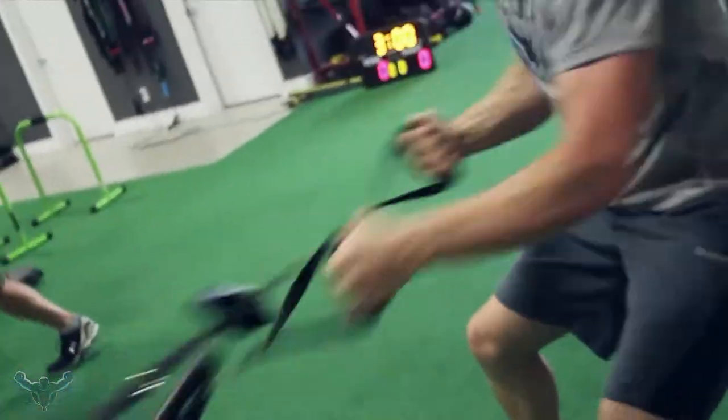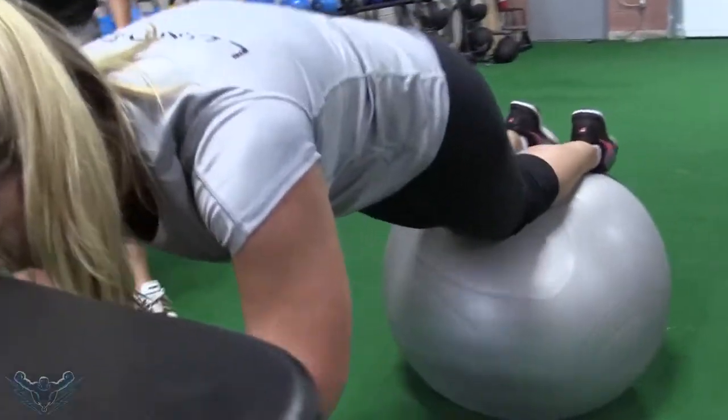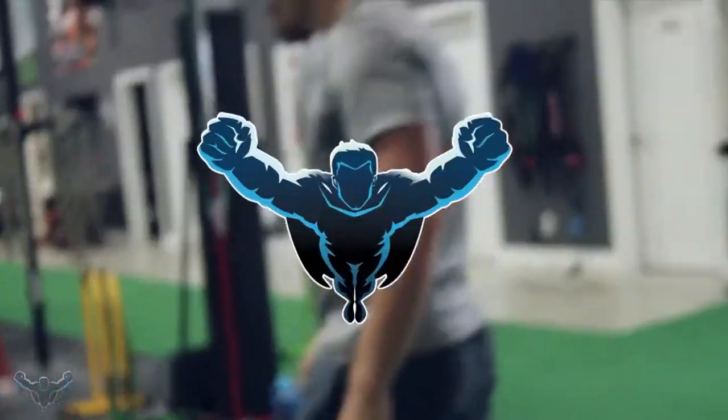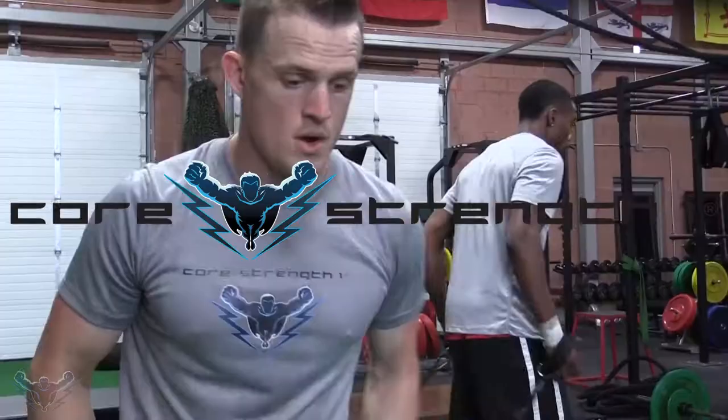Switch legs moving. That's halfway, halfway. We've got 10 seconds. Nine. Eight. Come on. Seven. Six. One. Three. Two. Good. Three. Two. One. Go.